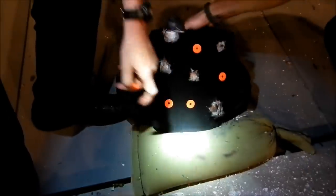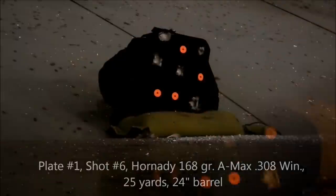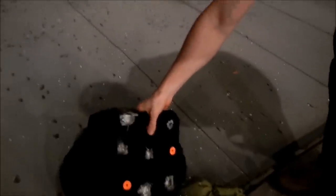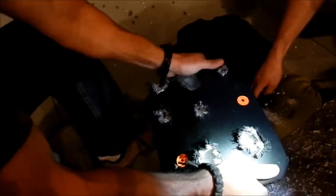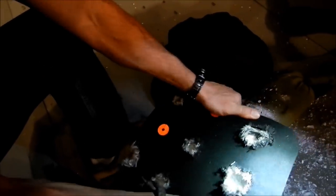Let's hit it with one more right next to it, see what happens. Now here you can see that a lot of the ceramic ejected out the front from the crater. Same .308, another 168 grain. Again, the plate is still intact - there's no side to side or top to bottom flexing.